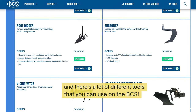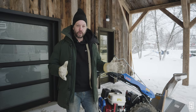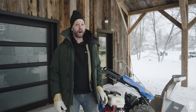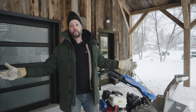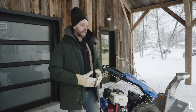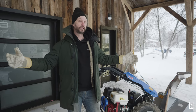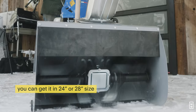Another reason I really like it is that you can maneuver it in really tight spaces. That's one of the highlights compared to a snowblower you'd have on a tractor. Even on a small compact tractor, it's pretty rare to have something under four or six feet wide. This one is 24 inches wide.